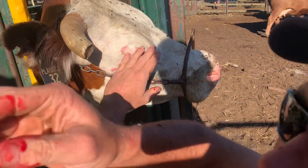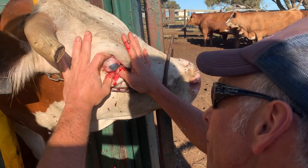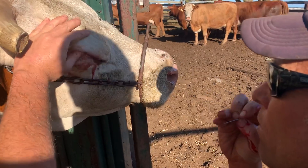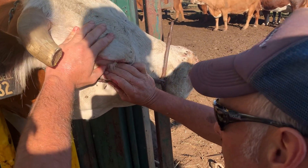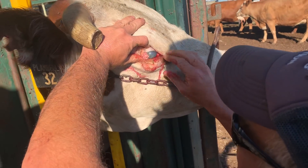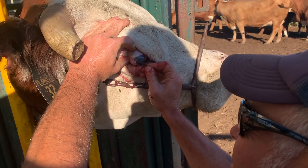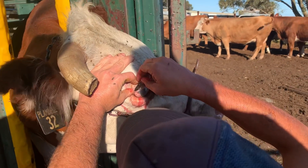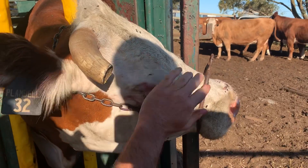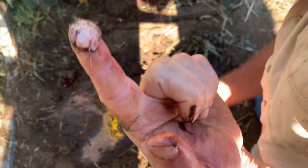That was pretty cool, huh? She popped her back in. Can't see it — a little bit of cancer. Dropped in the mud. In veterinary world, we call this mud — we all know what it really is.